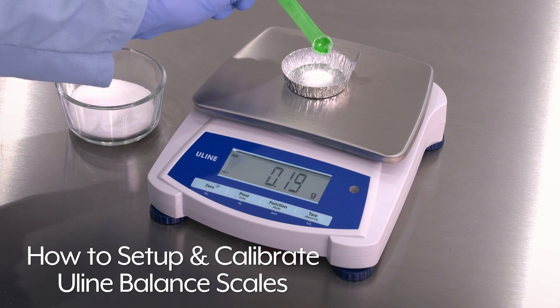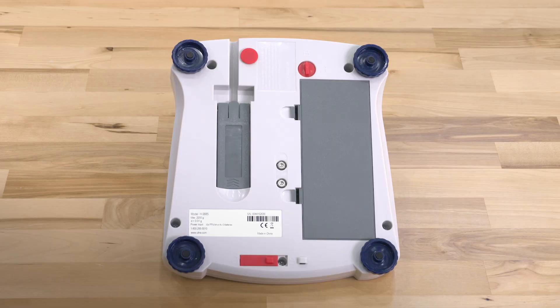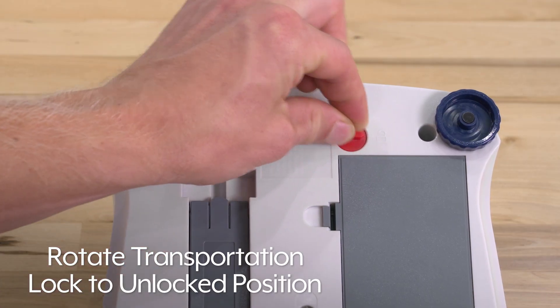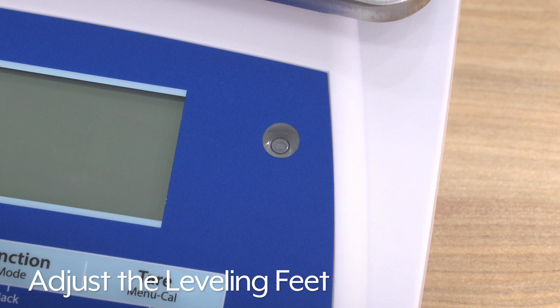This video will show you how to set up and calibrate Uline balance scales. For initial setup, turn the scale over and turn the transportation lock to the unlocked position. Adjust the leveling feet so the level bubble is centered in the circle.